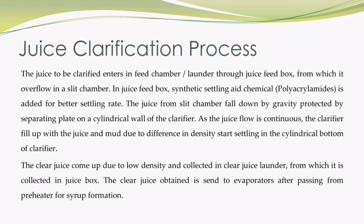The slide on your screen will explain the process of sugarcane juice clarification in a clarifier. The juice to be clarified enters in the feed chamber, sometimes known as feed launder, through the juice feed box from which it overflows into a slit chamber. In the juice feed box, synthetic settling aid chemicals, commonly polyacrylamides, are added for better settling rate.